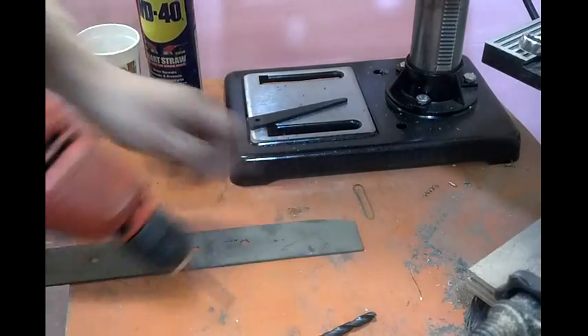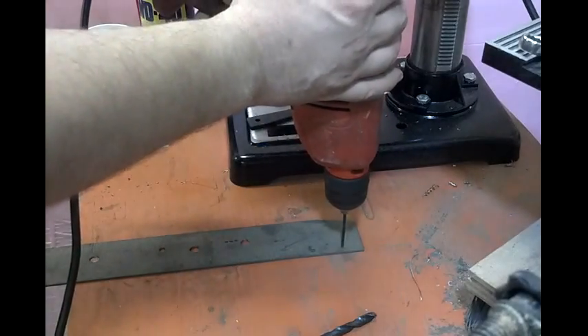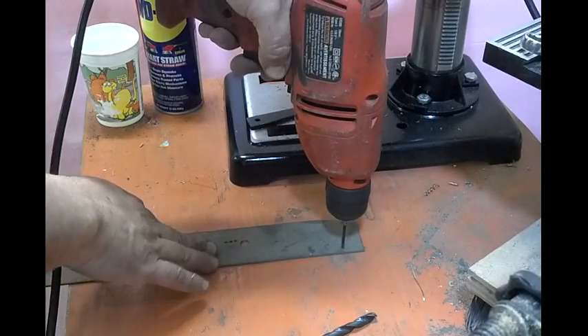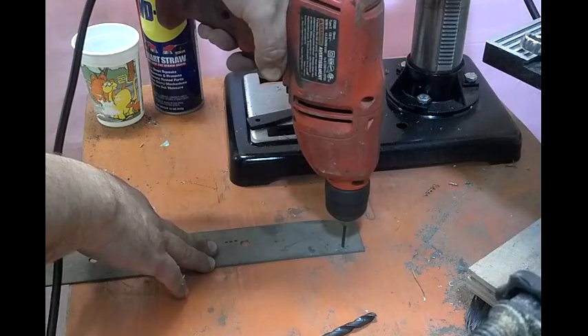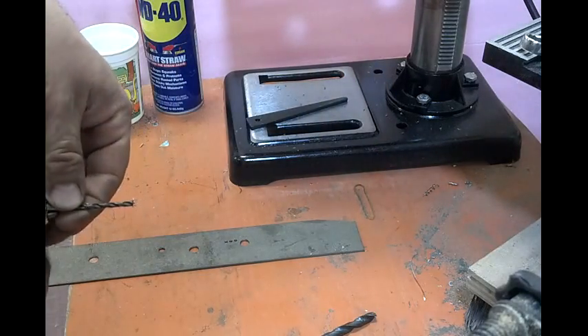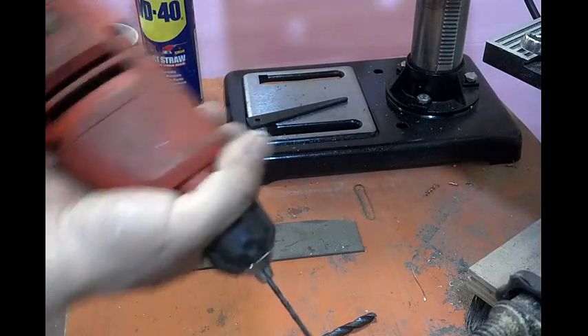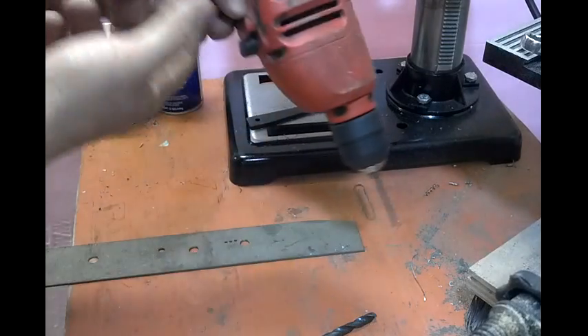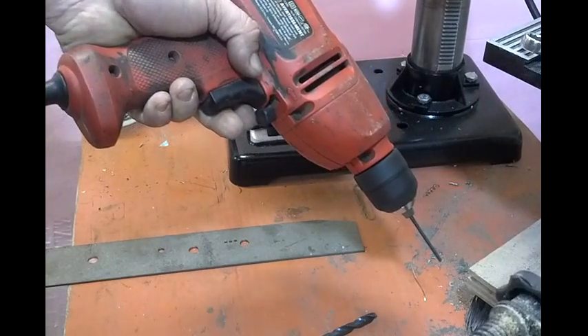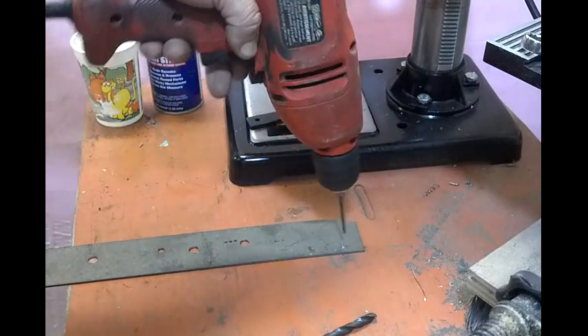I always start with an eighth inch. Moderate pressure. Let me tighten this. Go slow — the trick is to go slow, and that is the best advice I can give. A lot of guys want to max it out and go as fast as possible. Go slow. Go half speed, go quarter speed.